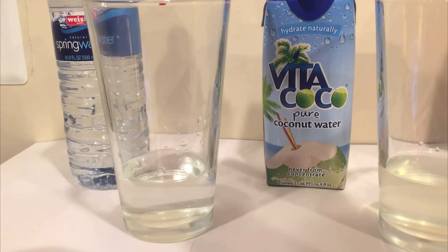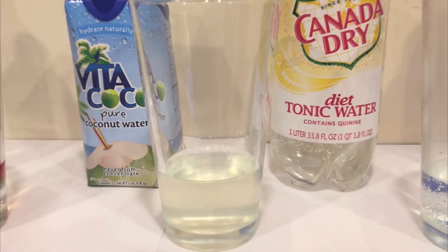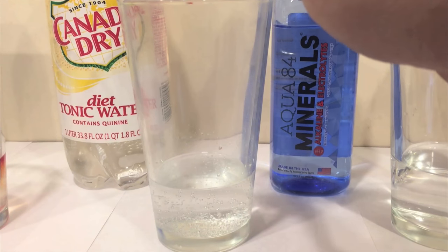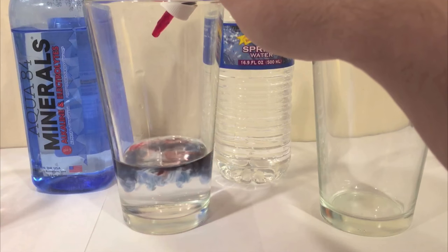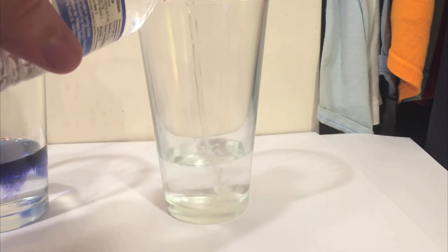I already put the water in there just to save us some time. Put two drops in there. Here's Vita Coco coconut water. Here's Canada Dry — you can see how empty this bottle is because when I opened it, it exploded all over the place, but thankfully I was holding it above the trash can when it happened. Here's Aqua 84. These all seem pretty dark. And here's Wegmans spring water.